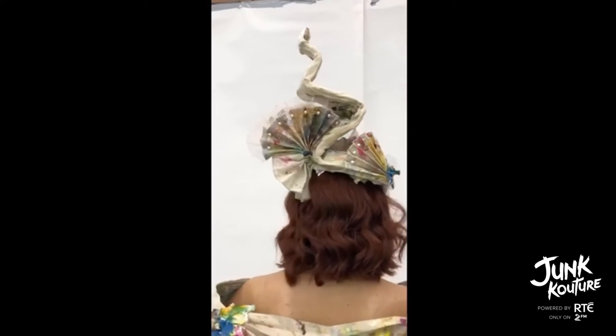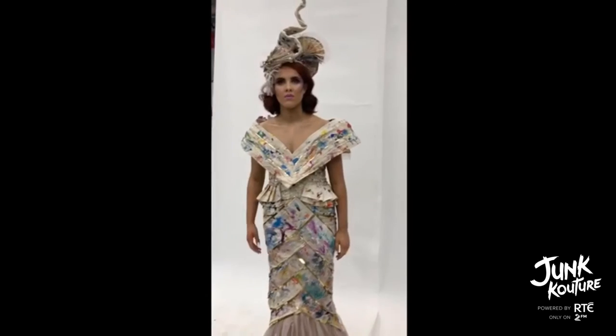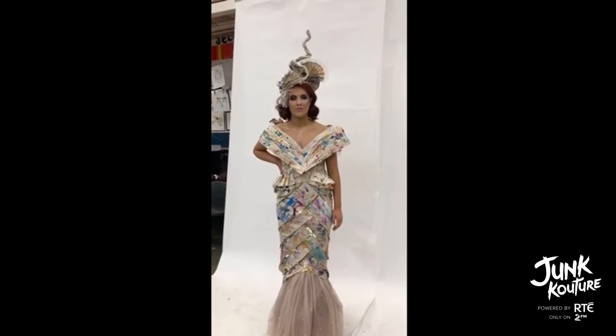Finally, we incorporated all our techniques together to make this high fashion headpiece. Overall, we really enjoyed our experience working on junk couture.